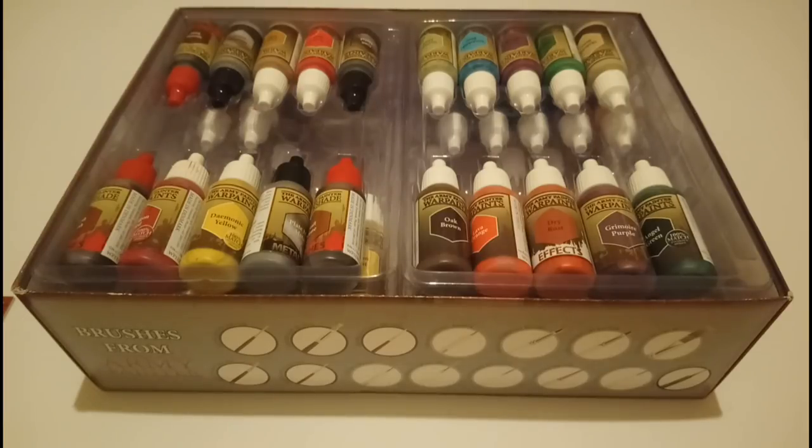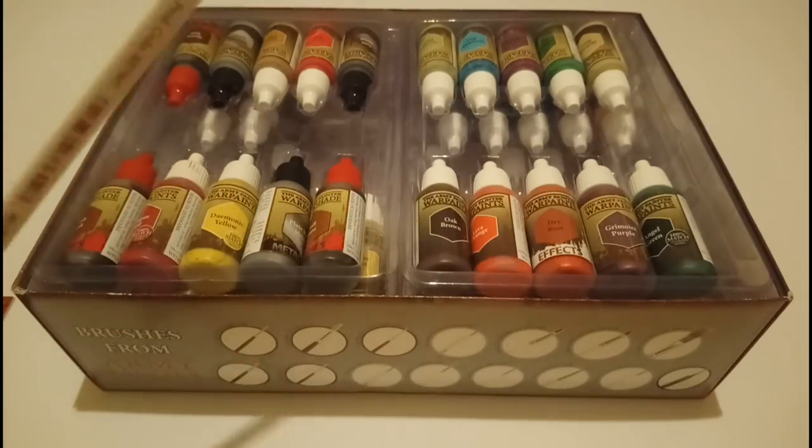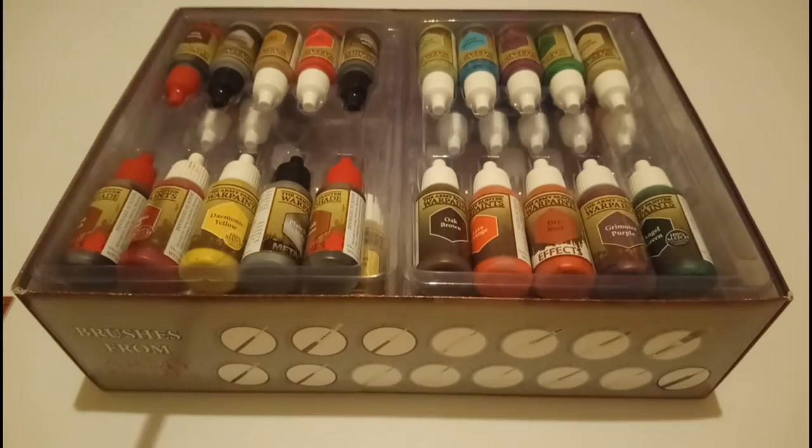I don't think they will last a huge amount of time, but a lot of that comes down to how you take care of your brushes. I have bought another set of these with different ones in it, and one has started fraying a little bit, but I've been doing a lot of highlighting and dry brushing — heavy use. That happens with every brush I've tried. So yeah, I'm quite happy with them.